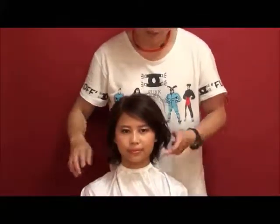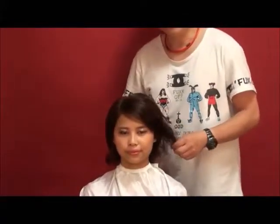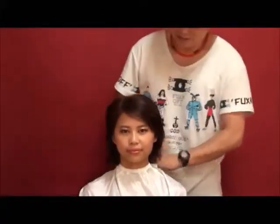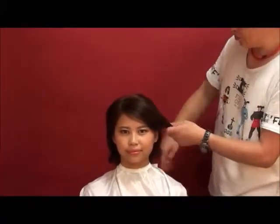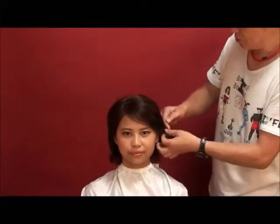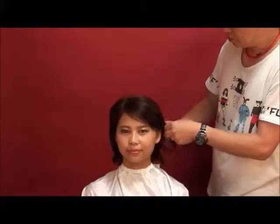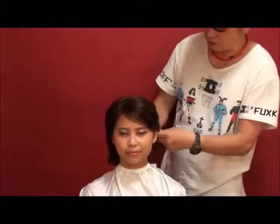This length is like Bob length and there is no length of the line. First of all, I don't have a color to make it look like this, so I'm going to use a hot roller and take a look at it.